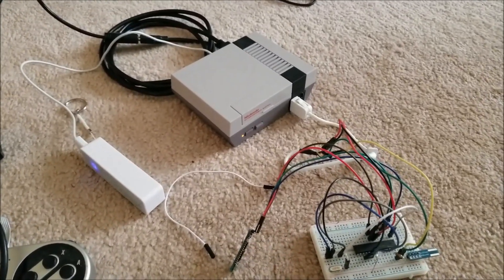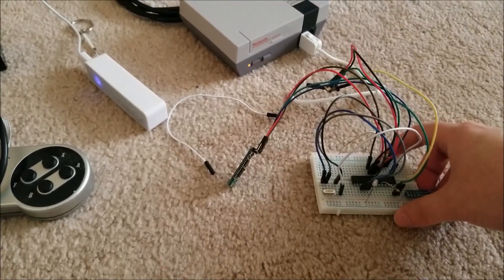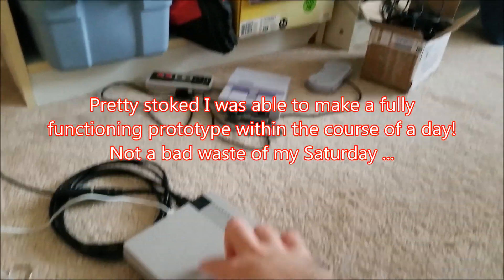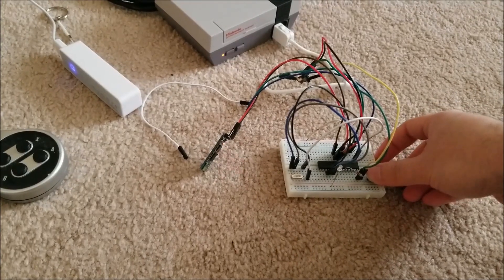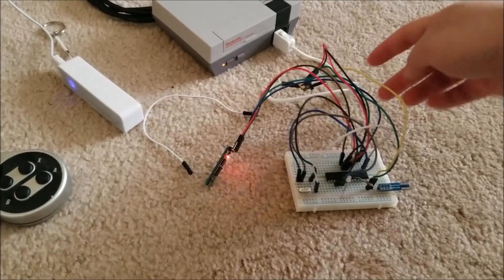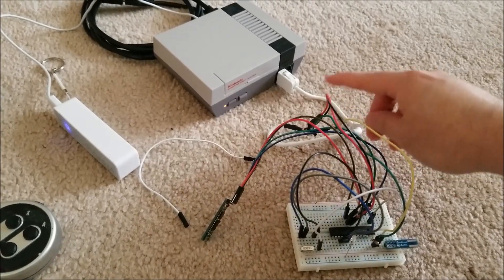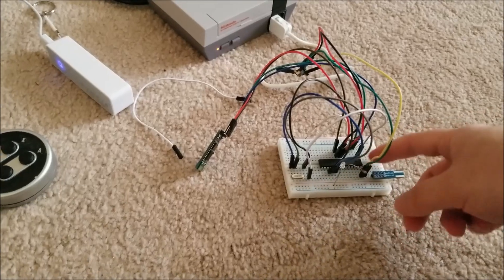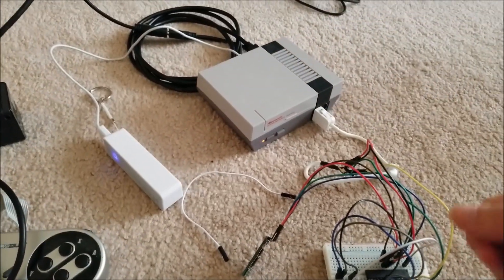Hey there YouTube, this is SGM4306 back with another video. This is a project I've been meaning to do for a while and I finally got around to it. Basically I'm playing with my SNES and NES Classic here, and this is based off of a project from a fellow modder who wrote a program for the ATmega328P. It's basically a Wiimote protocol I2C converter, and his original program had just logic level inputs so you can wire buttons to make your own arcade stick that can plug into one of these consoles.